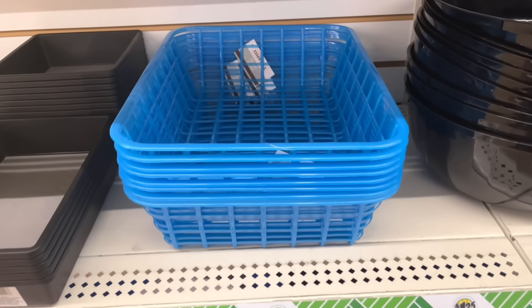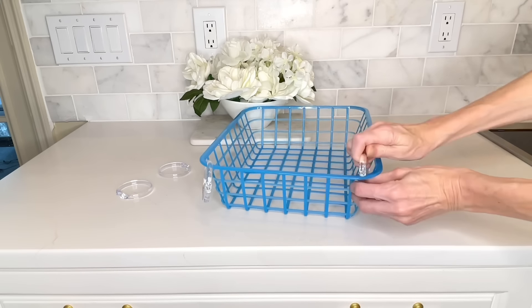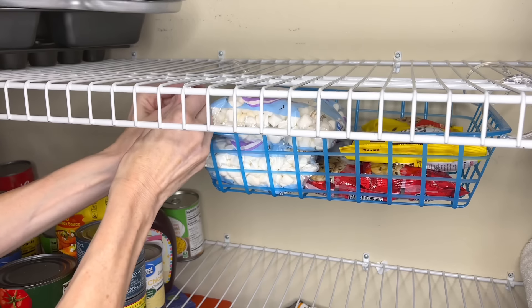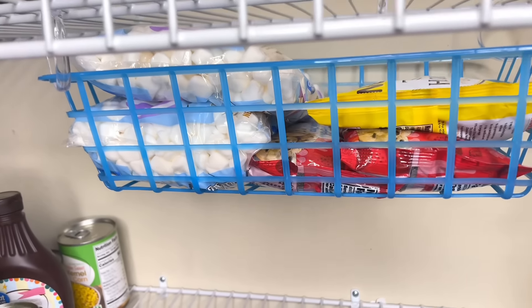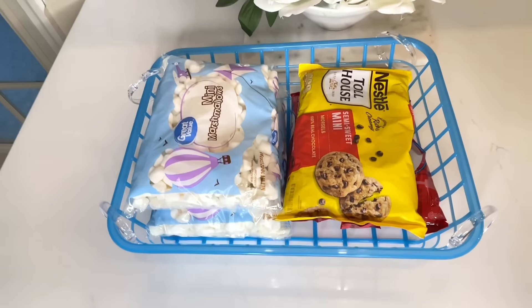Dollar Tree has this long shallow basket we're going to use for pantry storage. Put shower curtain rings on each corner and hang it from the wire shelves in your pantry. I added marshmallows and chocolate chips inside. This takes advantage of the space between shelves that you don't normally use at the top. You can put pasta, applesauce, snacks, granola bars — all you need is a basket and some shower curtain rings.